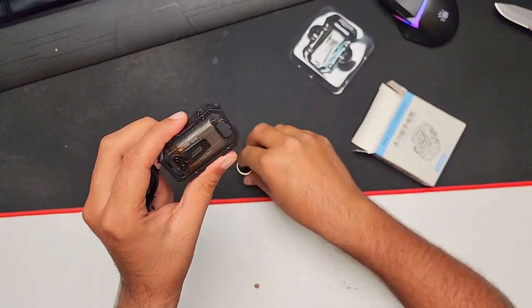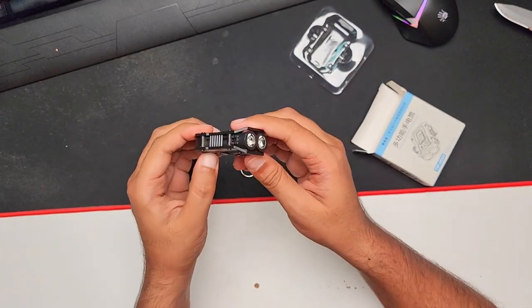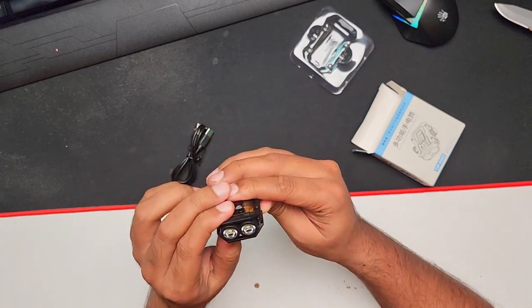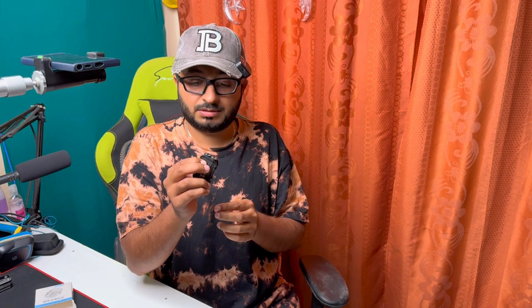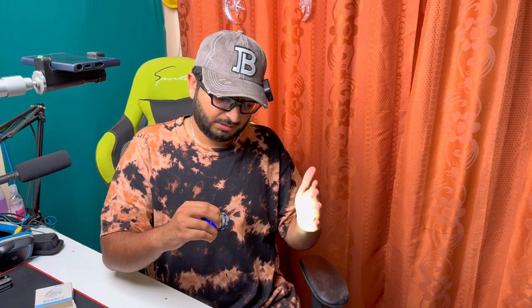It's magnetic, so you can attach any metal object and it will work. It wasn't working initially so we had to recharge it first. Now it's charged — long press this button and it's working. Both lights are working.